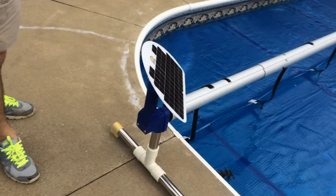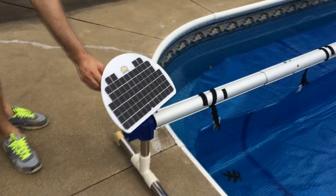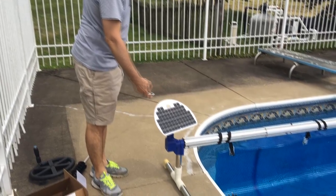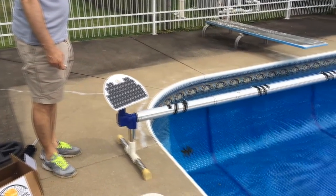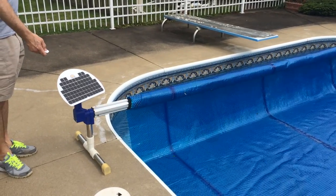Next, you simply turn on the motorized pool reel system and you can begin using it. The included remote should also work as intended, and thus you have completed your assembly of the Solar Lakes pool reel system.